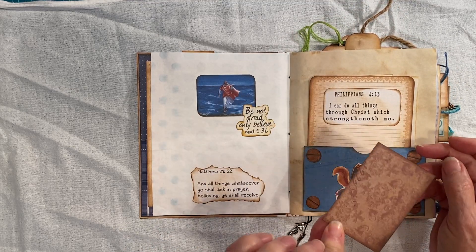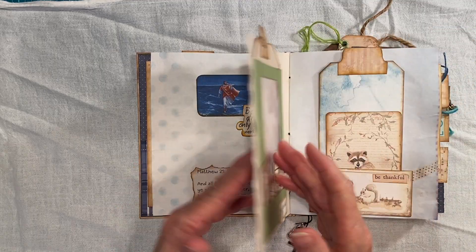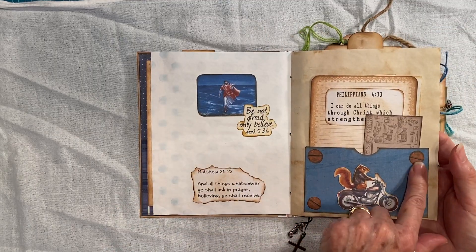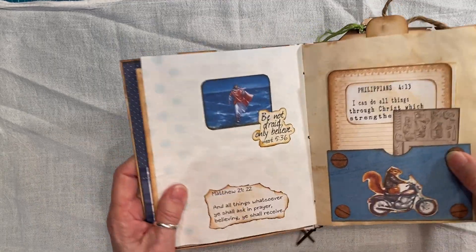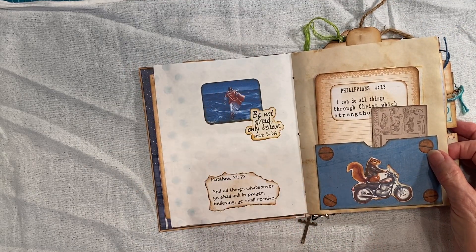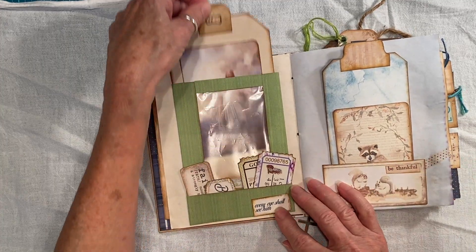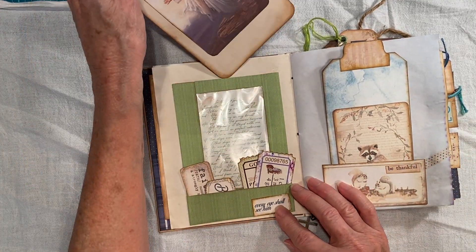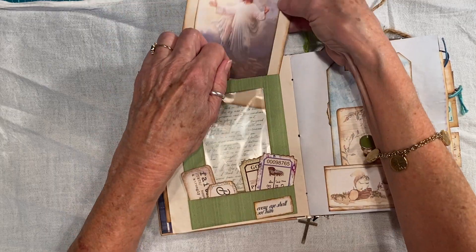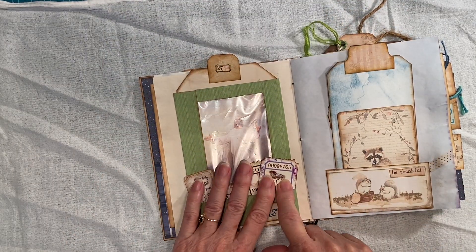And this was an initial for him. And I found these little — I think they were actually in my scrapbook program, it has some kits and I think that was in there. This is the tag here. And I put some little tickets in here.